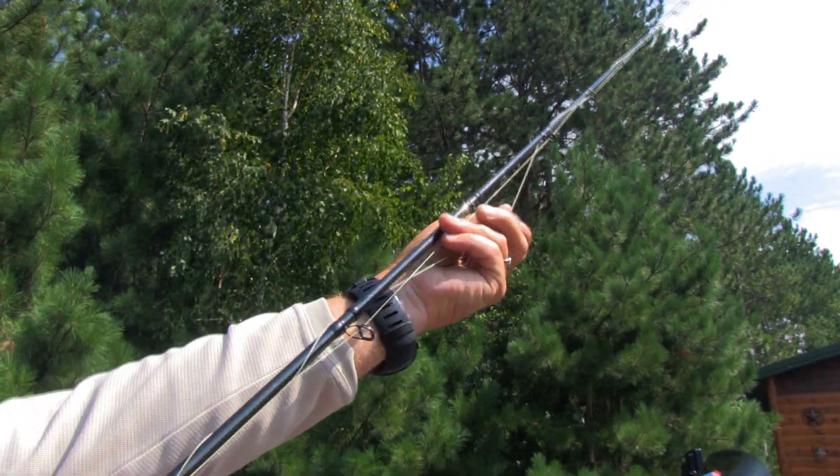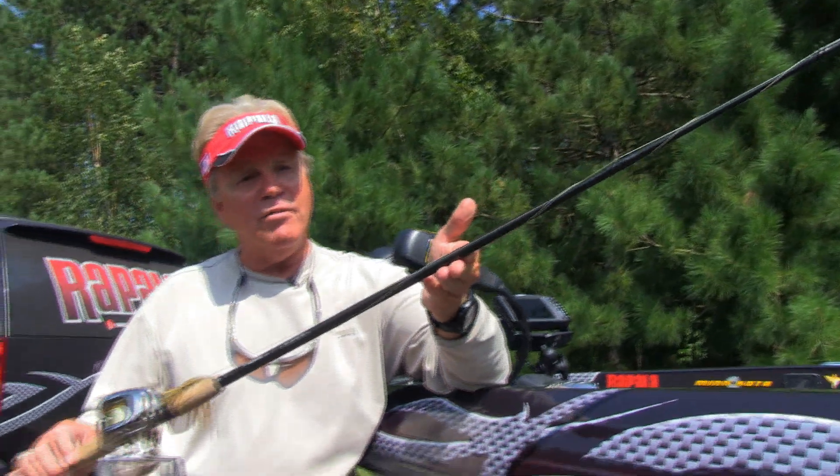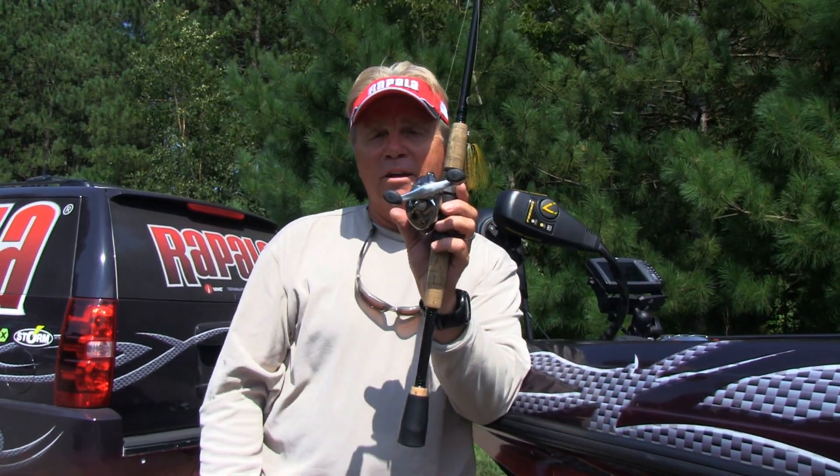Put the line over the line guide, and look what happened folks — your line is all snug against the blank, lure secured, no tension on the rod tip.